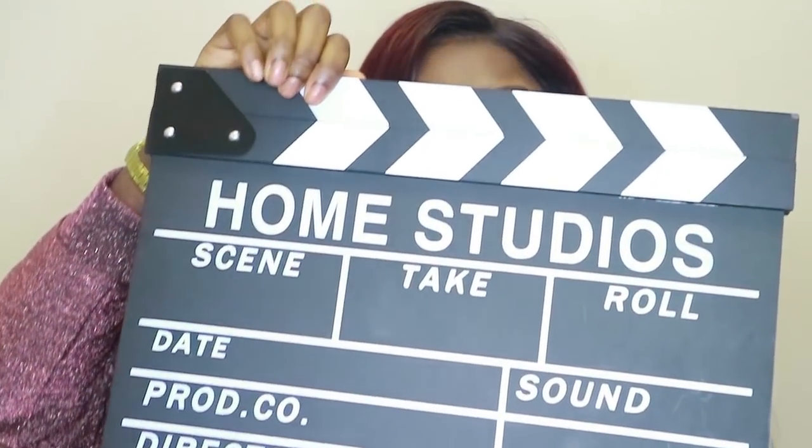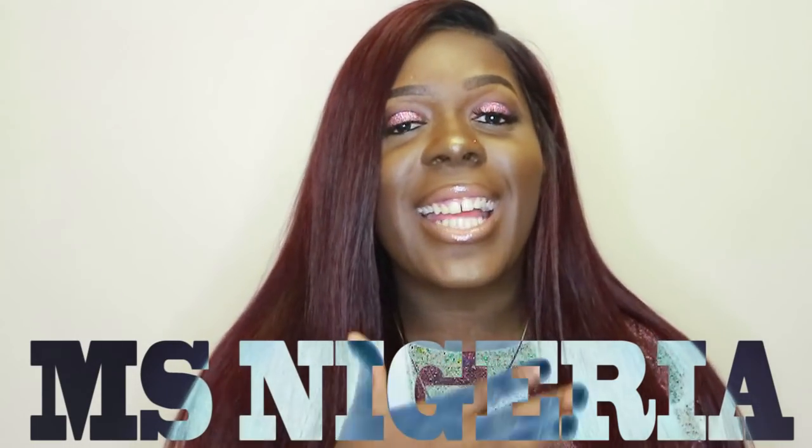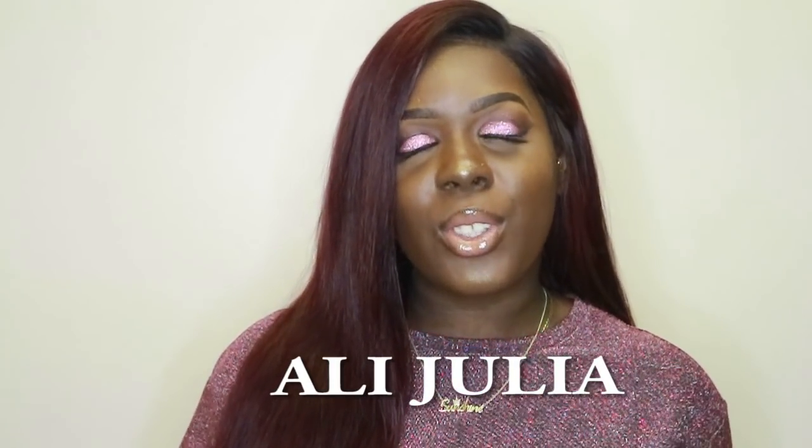Hi guys, welcome back to my channel! Today I have a hair review for you. So many people have been asking me to release details about this burgundy bundle. This beautiful hair is from Ali Julia Hair — they sent me three bundles of Brazilian straight hair: 18, 20, and 22 inches, plus an 18-inch frontal. Shipping was fine, it took three working days to arrive.